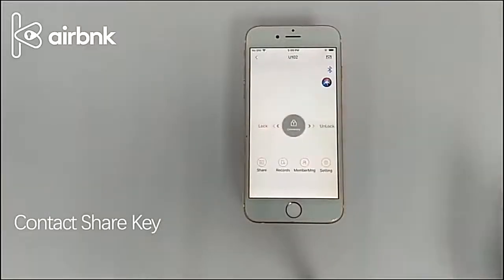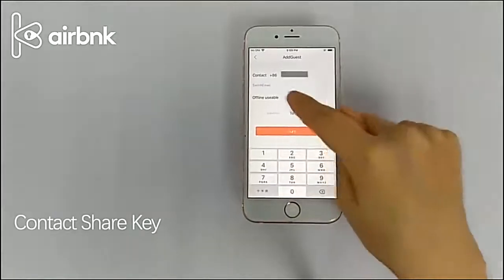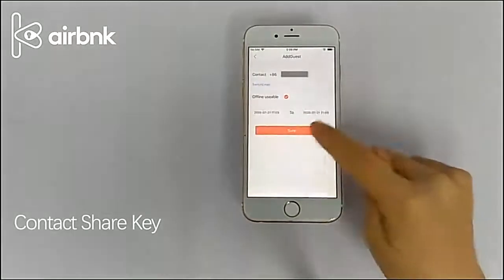Click share. Click the plus sign in the upper right corner. Share via contact information. Enter the mobile phone number of the registered user. Select the start and end time and click the send key.